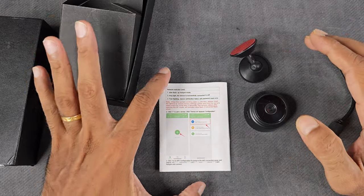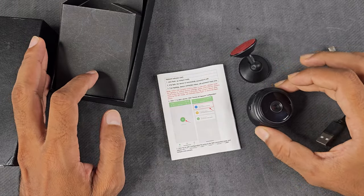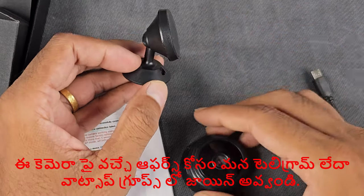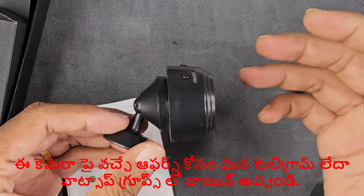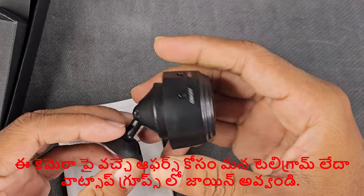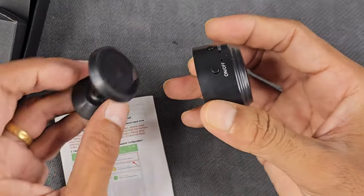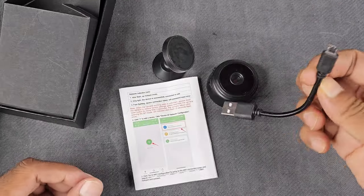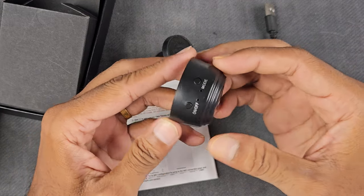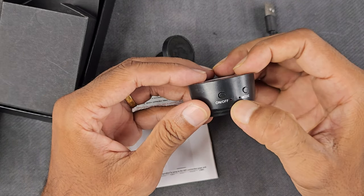You can use the manual. You can use a mount, you can use a magnetic mount. You can also mount it on a wall like this. You can use a cable. You can use 2-3 buttons. You can use a red light.